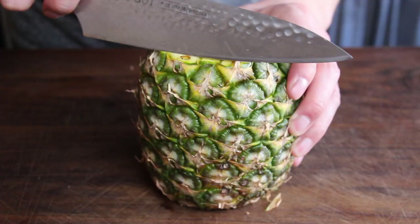Most of you aren't into pineapple, but please make sure to stay here with me and watch the whole video.